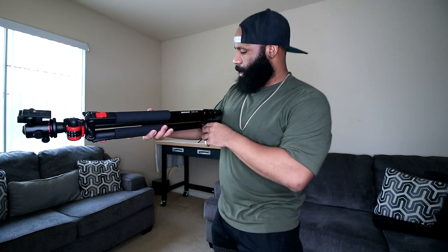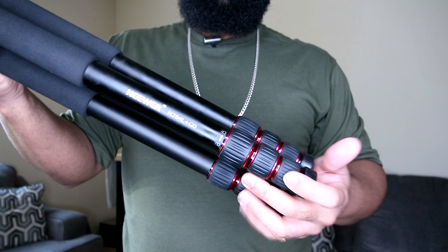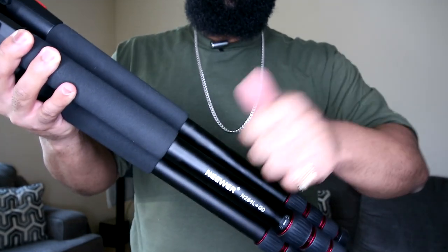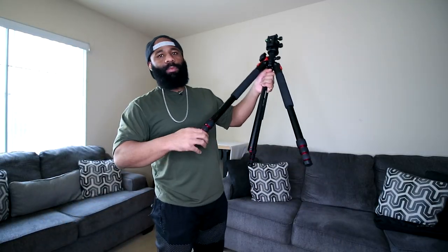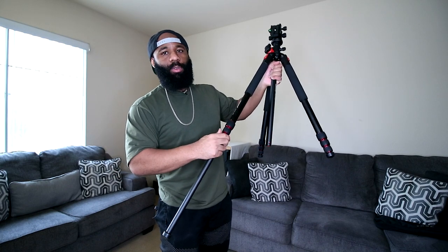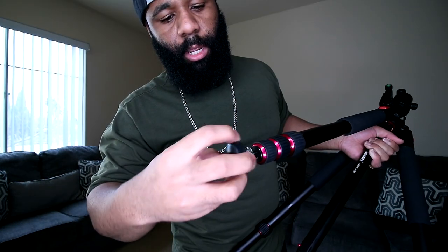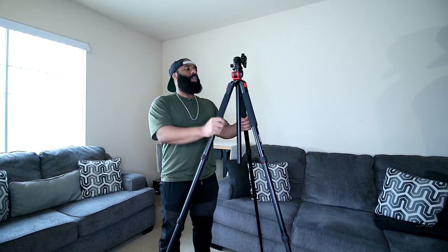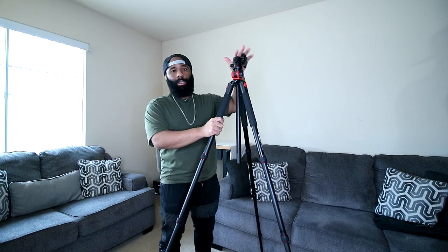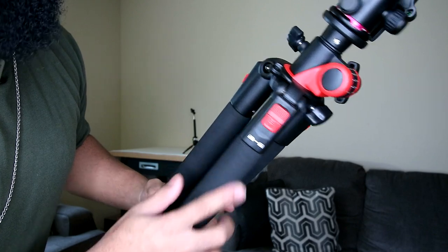This is the tripod — the specific model is the Newer N284L Plus G0. It has red accents on a black aluminum frame with nice padding. Just like any other tripod, we've got the three leg extensions that open from the bottom. We also have non-slip rubber feet. This is the 79-inch tripod with a full 360-degree ball head mount.